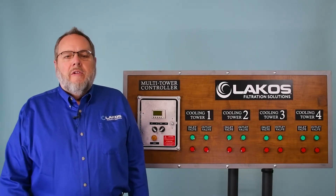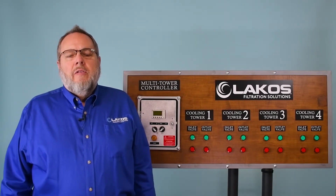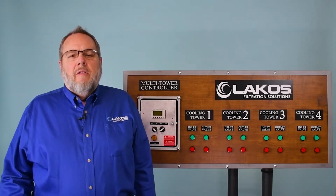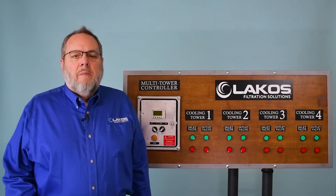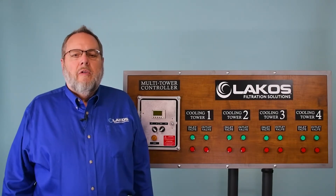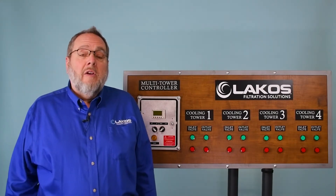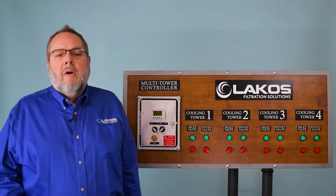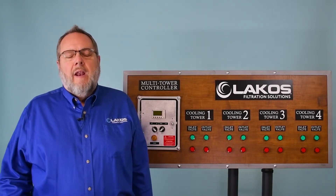Third: seasonality. Depending on the cooling tower usage and maintenance during the off-season, the multi-tower switching kit can be used to turn off towers that are not in use or may be down for maintenance, while maintaining sweeping in primary or duty towers as required.